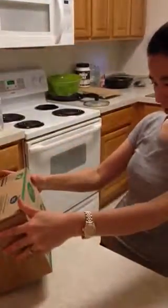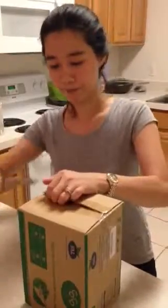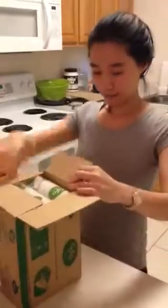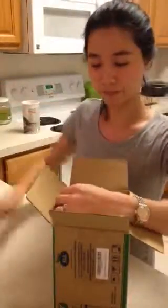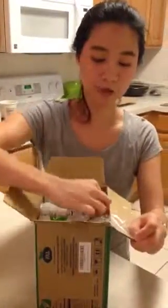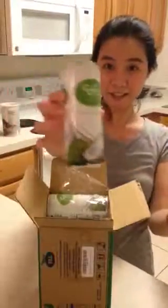I think it came in 12 cans. Looks like I'm going to open this side. So it's your pretty standard size — 8.4 fluid ounce each can. There you go.